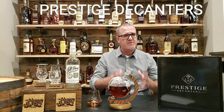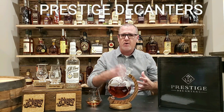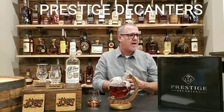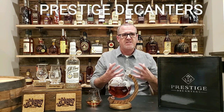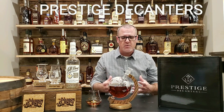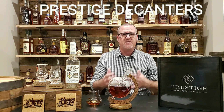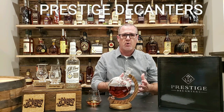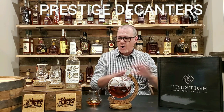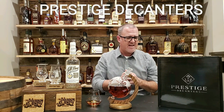Like, subscribe, and leave some comments. If you do decide to order one, let me know — just use hashtag 'ordered' or leave a comment below. What do you do special with a decanter? Is there a decanter that's special to you? How do you use a decanter? I'm always interested to hear people's personal stories regarding why they decide to use decanters. All of the information will be linked in the description below from the fine people over at Prestige Decanters.